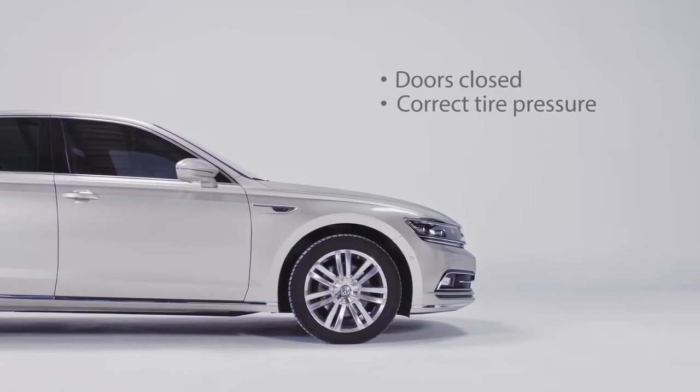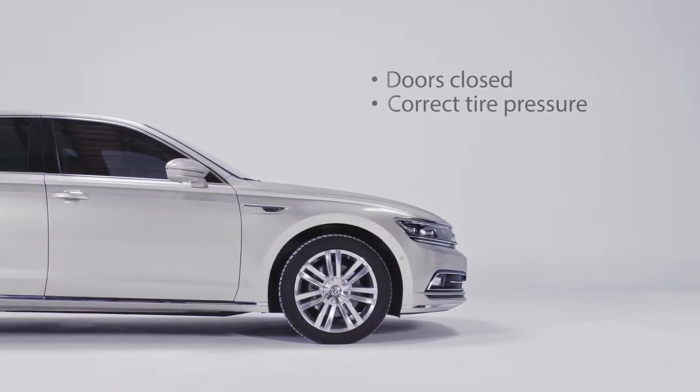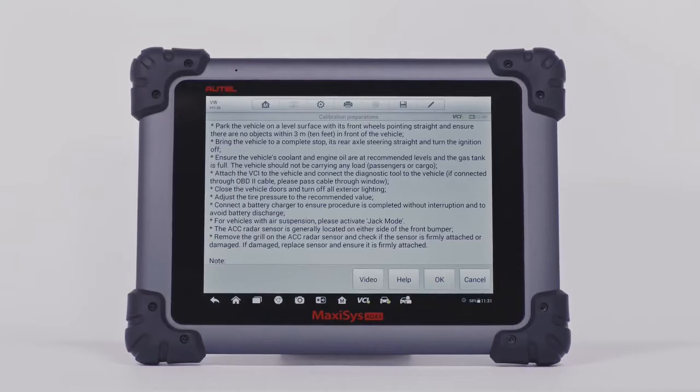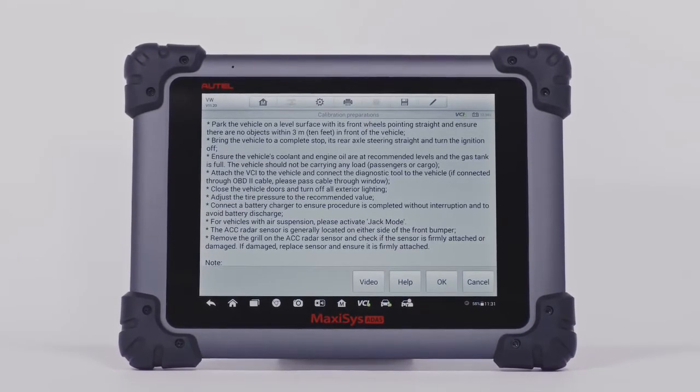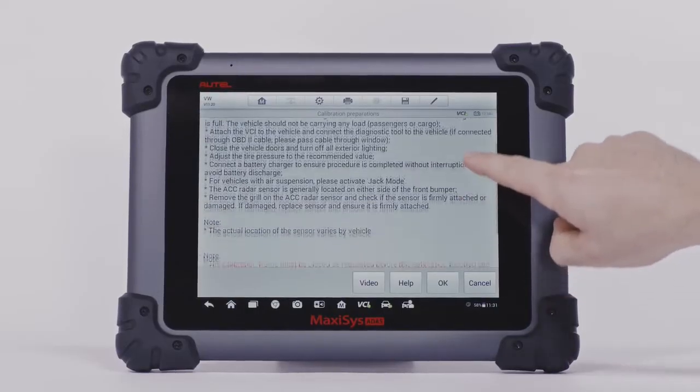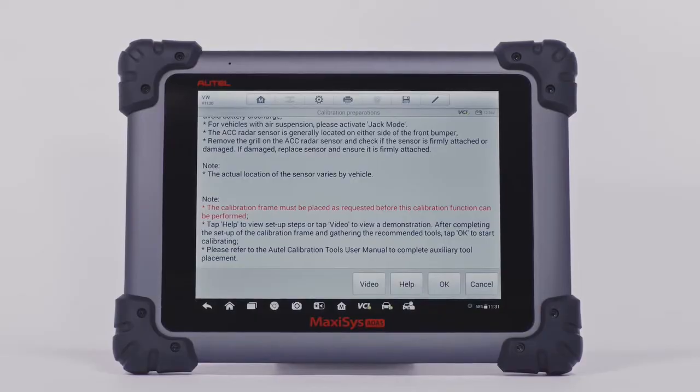Close the doors. Adjust the tire pressure to the recommended value. These vehicle preparation measures vary by vehicle and system. Please follow the preparation instructions on the MaxiSys ADAS tablet to ensure accurate calibration.